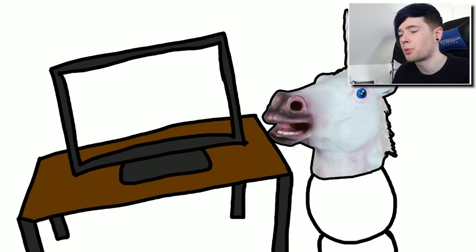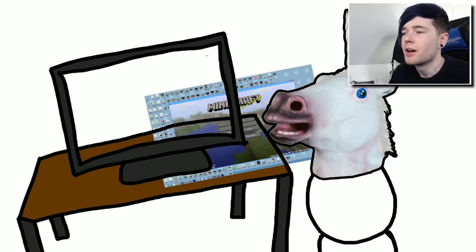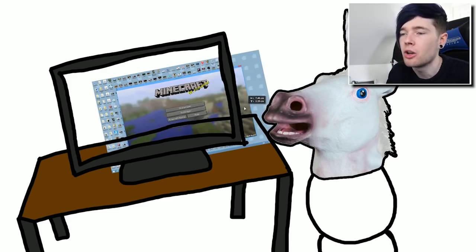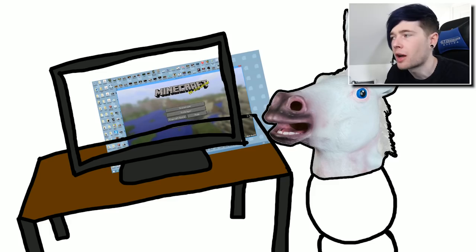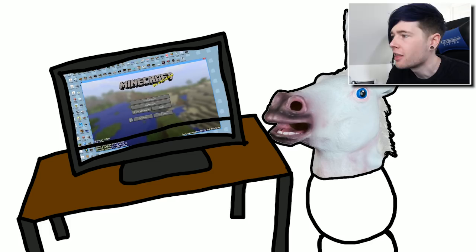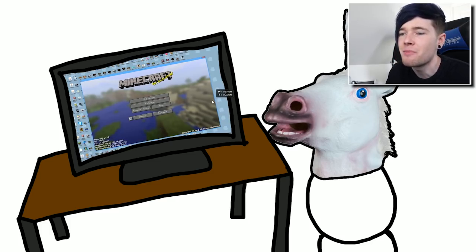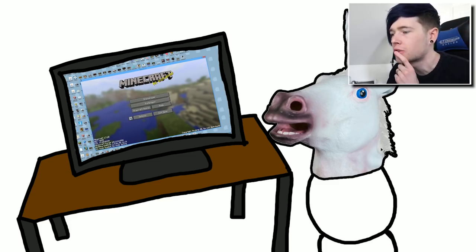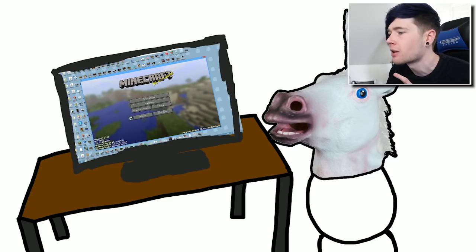I'm gonna do something pretty cool - I'm gonna screen grab my actual desktop. This is my actual desktop. I know there's loads and loads of icons on it, but we're gonna place it here. If we adjust the layers - there you go. I've given him my actual desktop. He's got Minecraft on it ready to record.